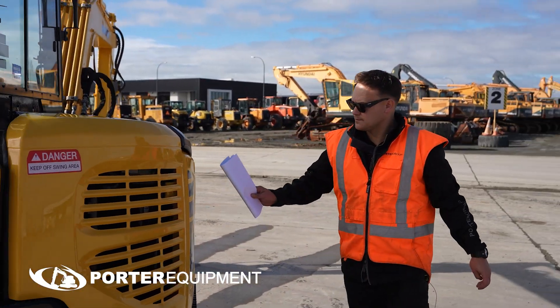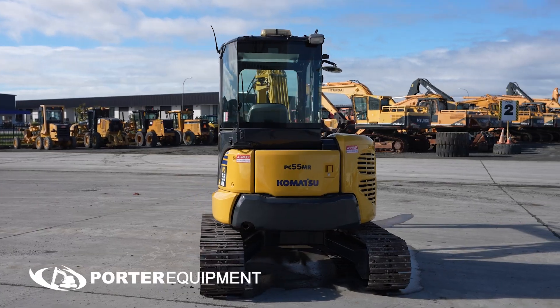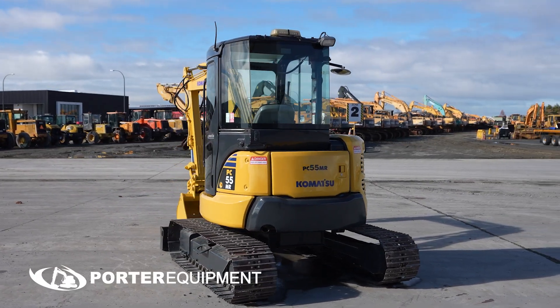All our working lights are fully functional. We have fitted a new battery, all new Komatsu decals, and up into our cab.